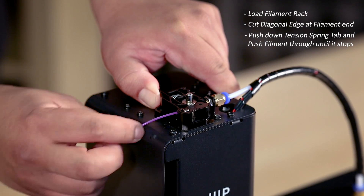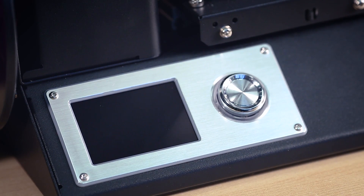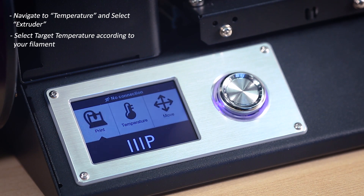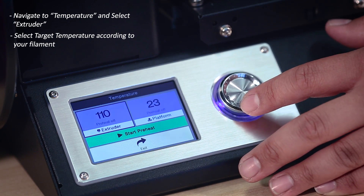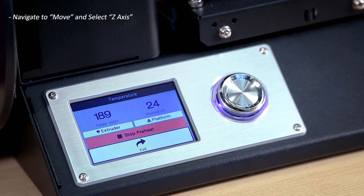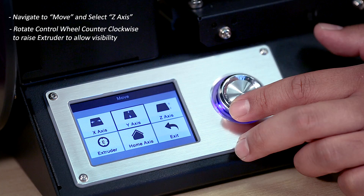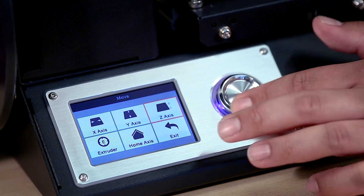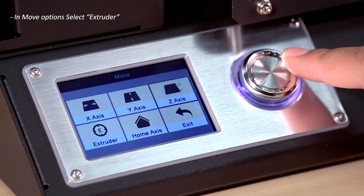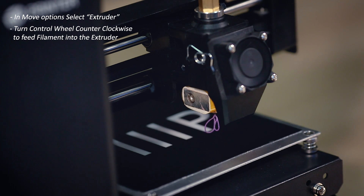Continue to use your fingers to push the filament until you feel it stop. Now power on your printer. Navigate to the temperature section on the menu, then select Extruder. Set the extruder to the temperature required for the filament you will be using — it will begin to preheat. Once it reaches the set temperature, exit the preheat menu and navigate to Move. Select Z-axis and rotate the control wheel counterclockwise to raise the extruder off the build platform. Then navigate to Move options and select Extruder. Turn the control wheel counterclockwise to feed the filament into the extruder and continue until the filament begins to come out of the nozzle.